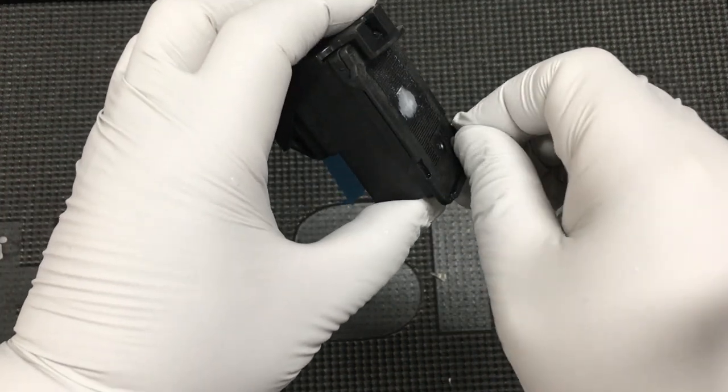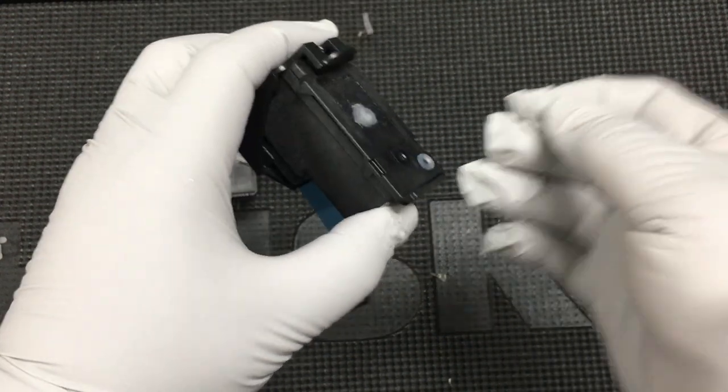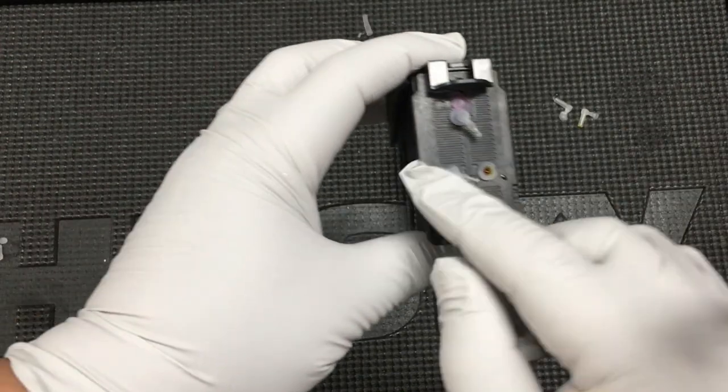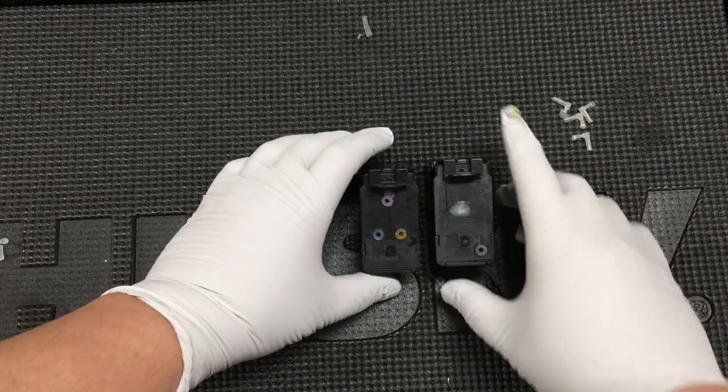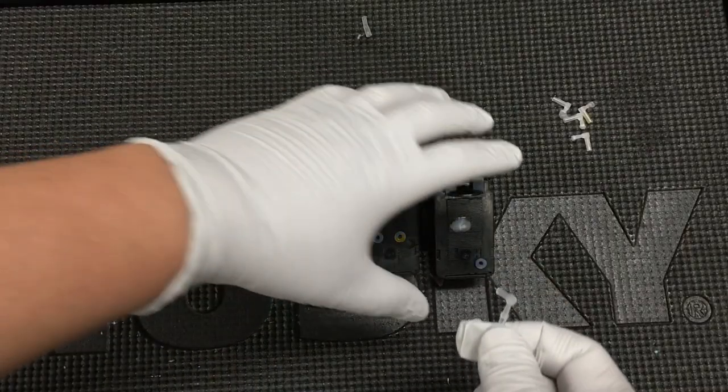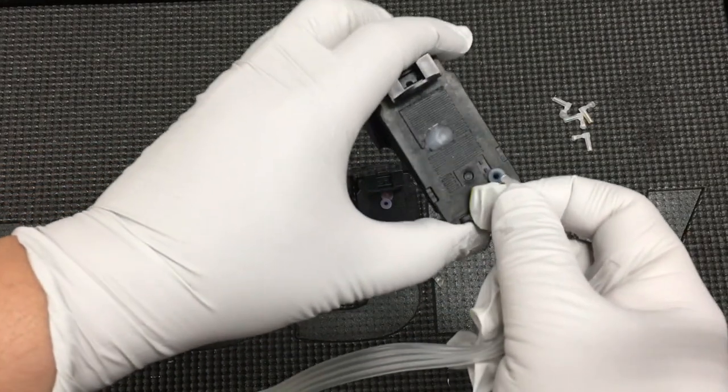The first thing you do is remove this plug and you can throw it away. For the black, it's easy. If you have a black tube, you can just plug it in.